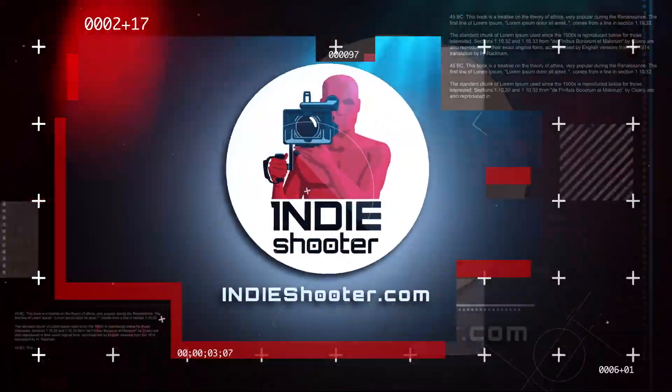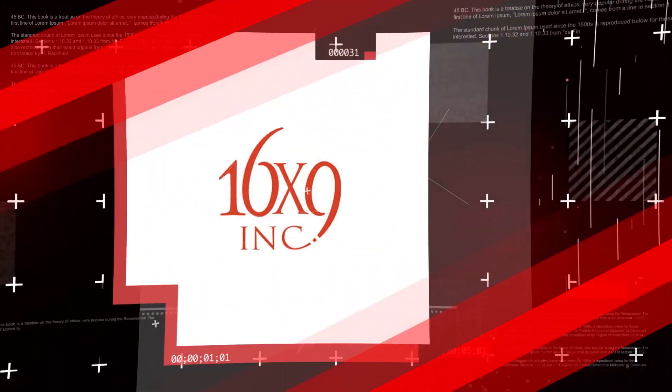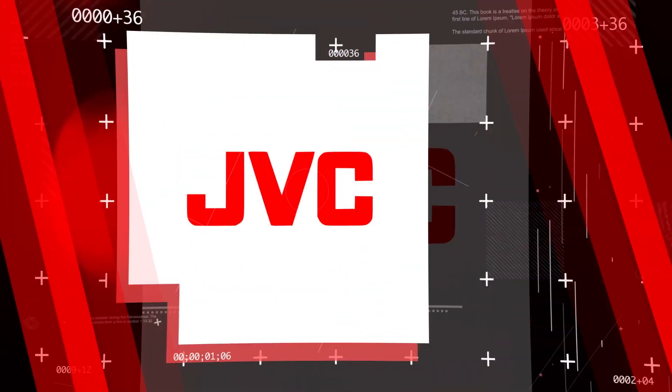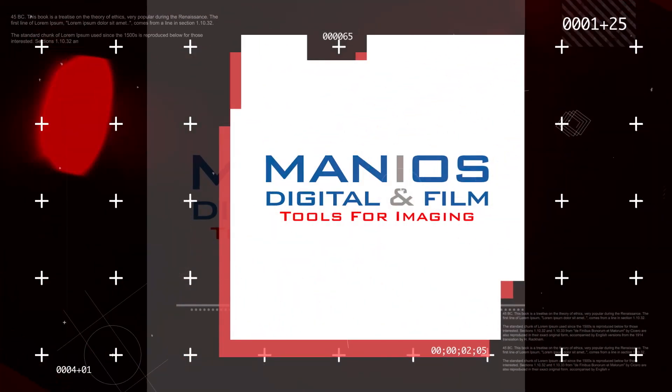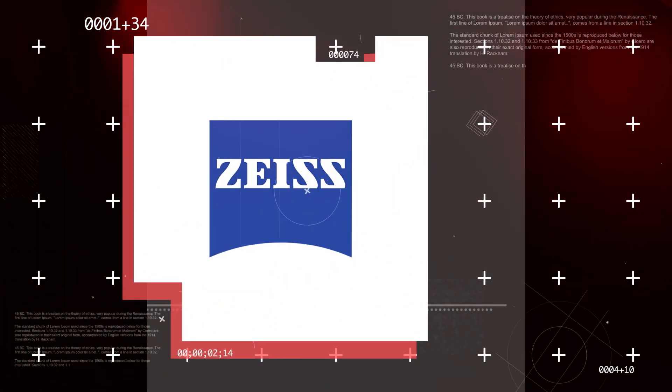You're watching Indie Shooter's back-to-back coverage of NAB 2019, sponsored by 16x9, Bandpro Film and Digital, JBC, Manios Digital and Film, Panasonic, Sigma, and Carl Zeiss. Thank you so much.